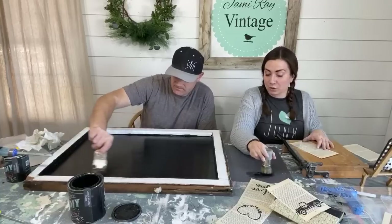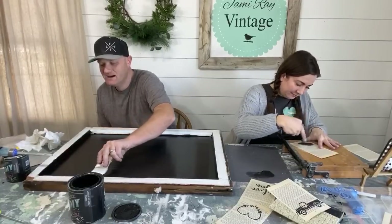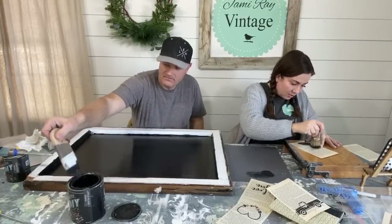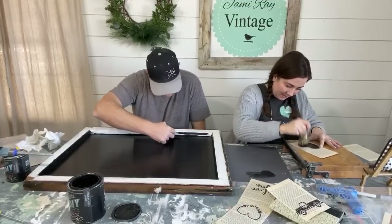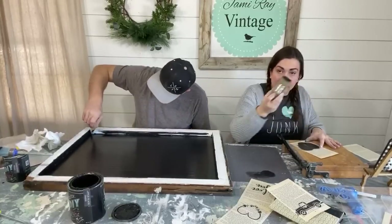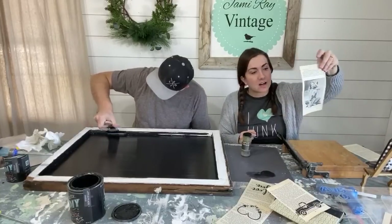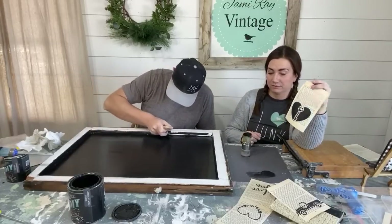The stencil shifts a little but it turns out fine. The 'Key to My Heart' design was the hardest to design — it was tricky to get the key incorporated into stencil format but it came out cute. Jamie starts painting and is impressed with the DIY paint, saying it's amazing.